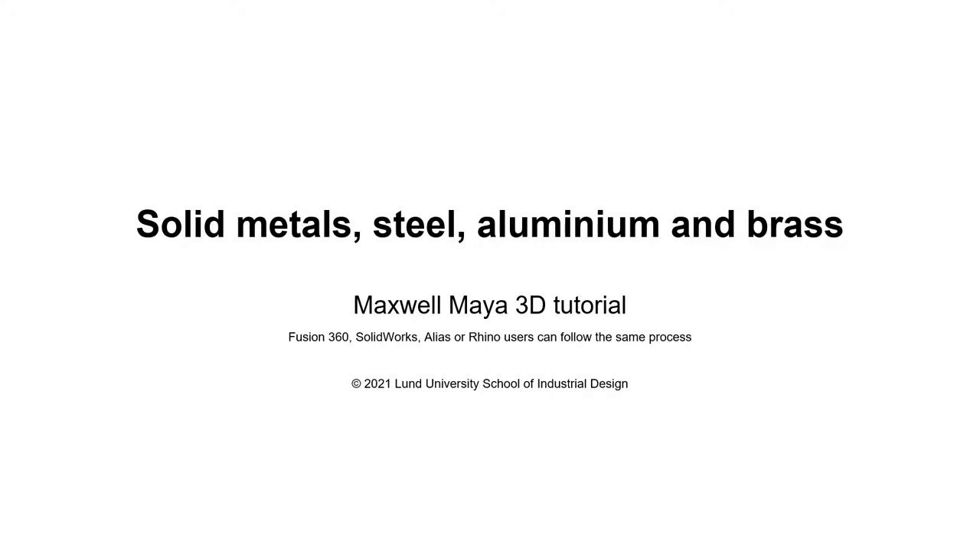This tutorial is about solid metals with different surface finishes. Minimalistic imperfections will be applied using the real-scale cubic UV projection method, so you won't need to create UV coordinates via UV unwrapping.